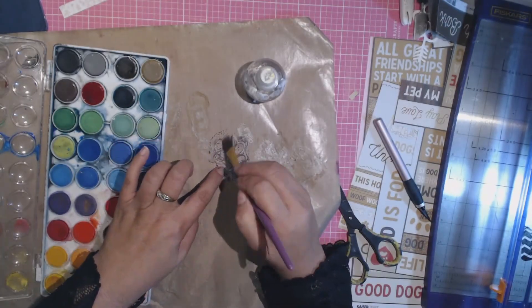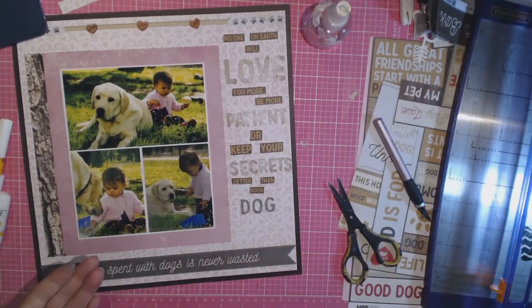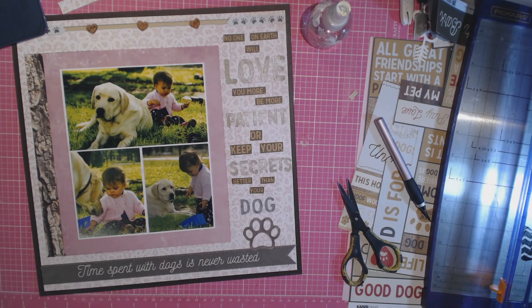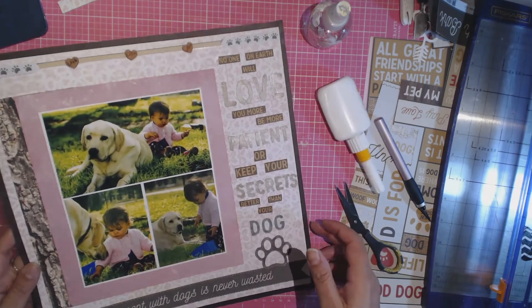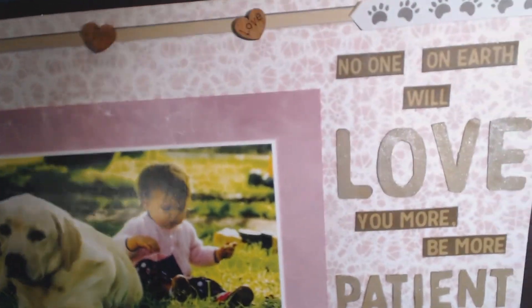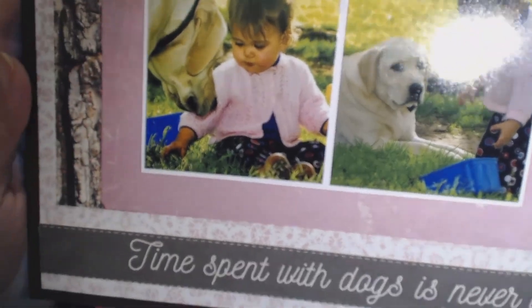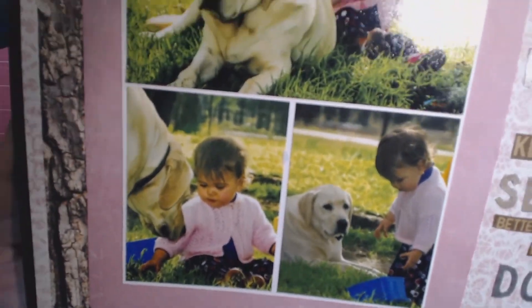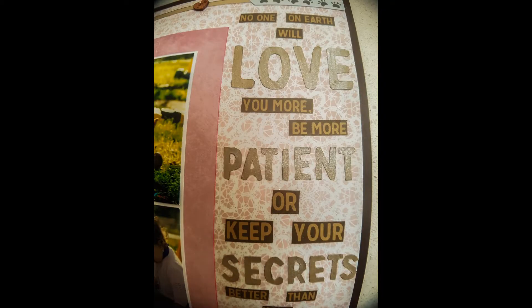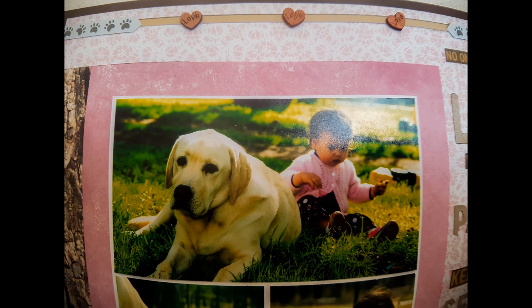I finally get to use one of my little die cuts — this paw. I cut out the arrows from it and painted it quickly with those watercolor paints from Spotlight. There it is — plonked down, all glued, all finished. This is the layout! I hope you enjoyed it — it was a really good one for me and very unusual with no mixed media. Let me know what you think in the comments, thank you all for watching, and till next time, I hope you're all well, goodbye.